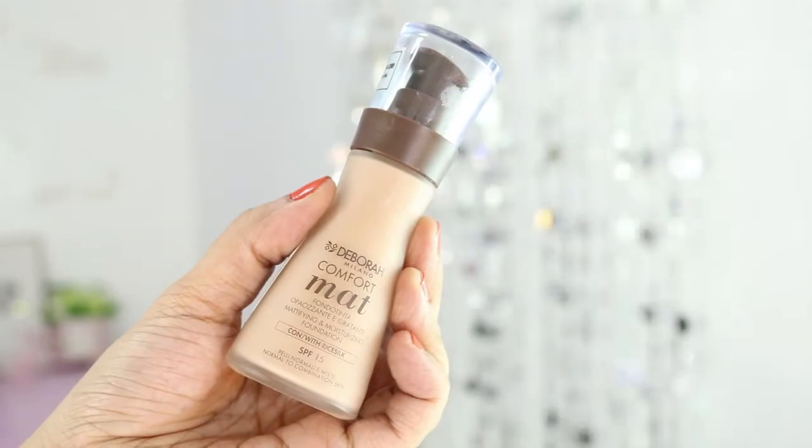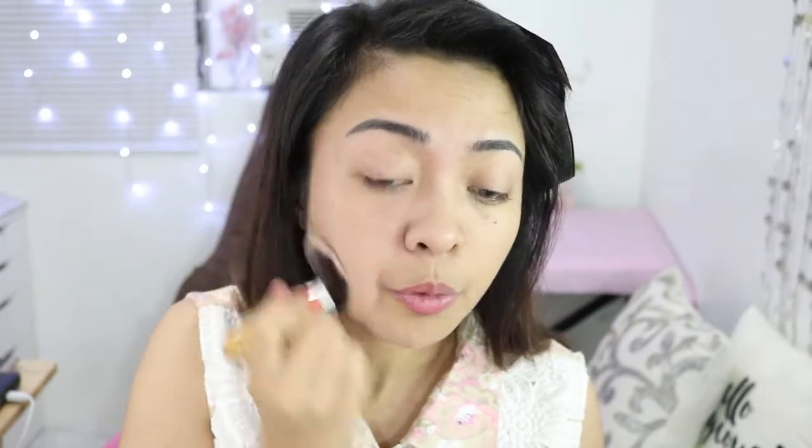I'm currently in love with my Deborah Milano Comfort Matte Foundation in the shade Fair, number one. I thought it was going to be light on my skin, but it ended up adhering really nicely to my skin tone. If I'm not using sponges, I love using Flat Top Kabuki Brushes because the coverage and spread on my face looks so much better.